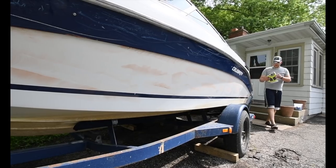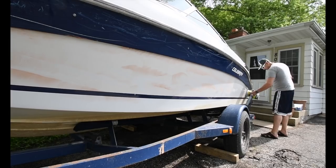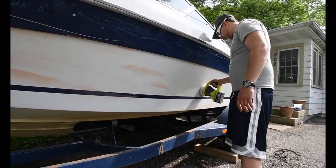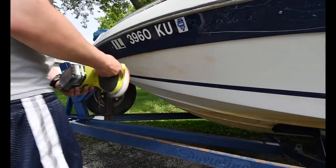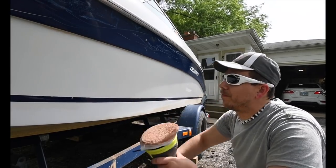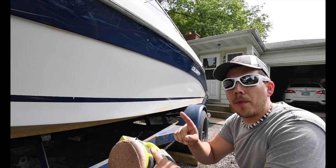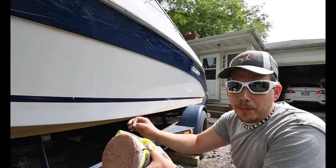So far you can see there's a difference between the bottom and the top, but this needs probably about three coats of wax. So three coats are on it already: the two coats of cleaner wax, one coat of rubbing compound, and then the next is probably two to three coats of wax. Then I could polish it with the angle grinder.